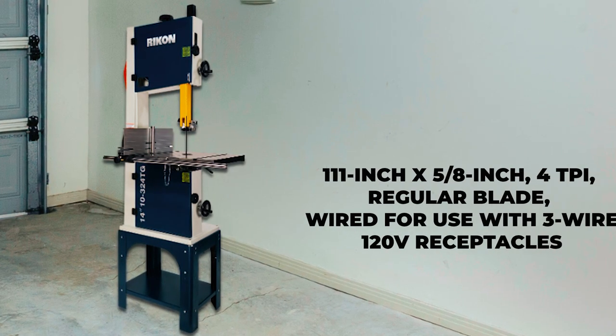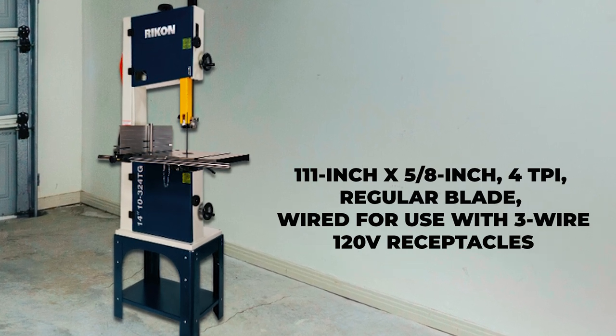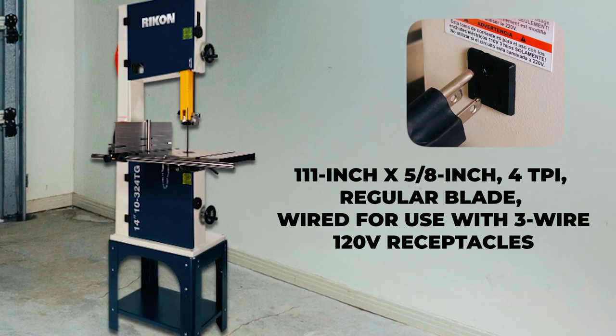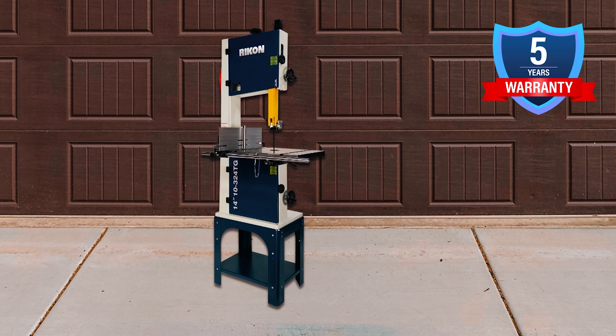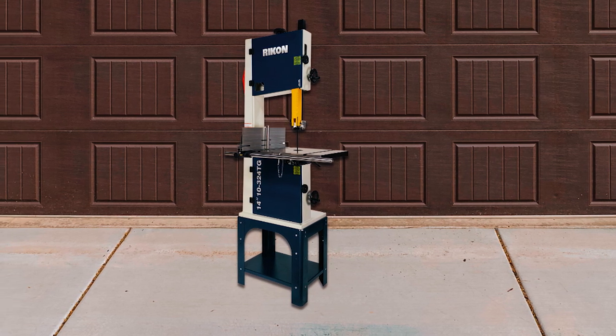In addition, this bandsaw comes with a 111-inch by 5/8-inch 4TPI regular blade and is wired for use with 3-wire 120-volt receptacles. The warranty is 5 years, providing peace of mind to users who invest in this powerful and versatile bandsaw.